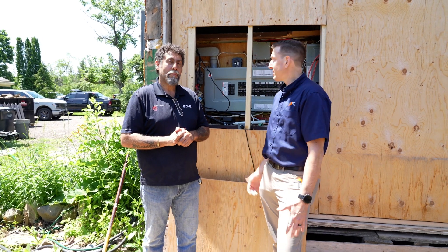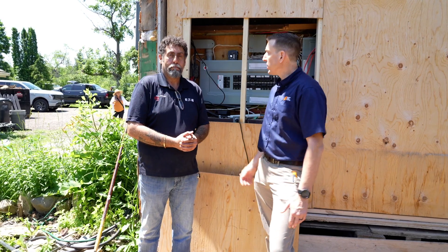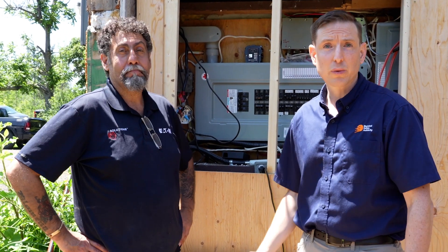Right behind us here, you can see this terrible electrical panel that was done. There are permits for this job, Frank — that's the key here. You can see all kinds of wires hanging out of this install. This isn't done right, and it's obvious that this panel is in really rough shape.